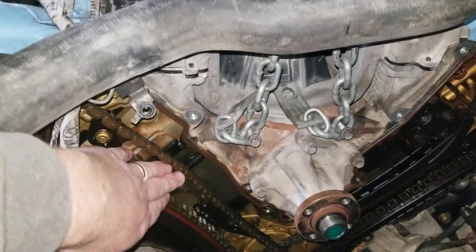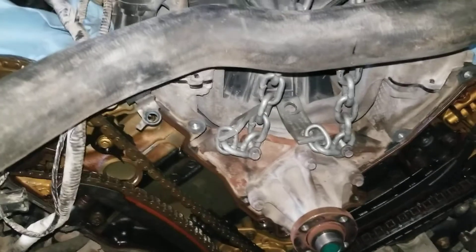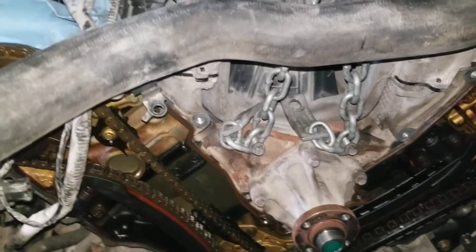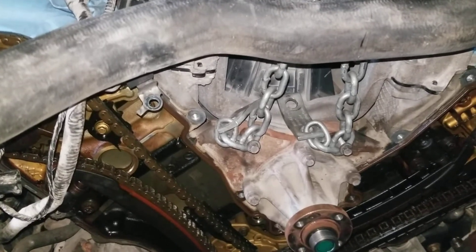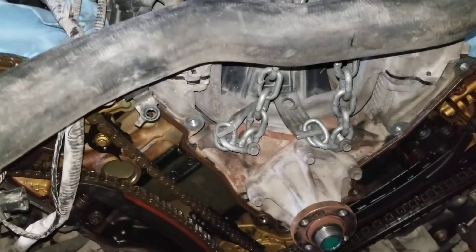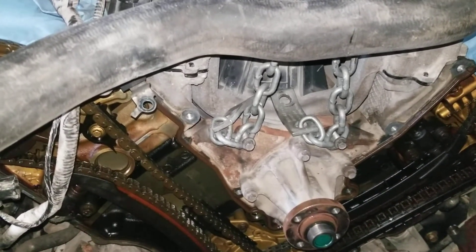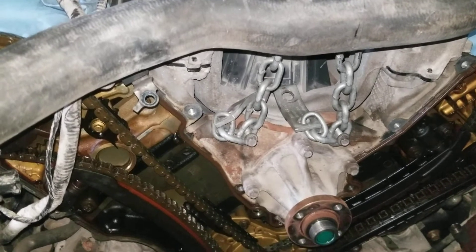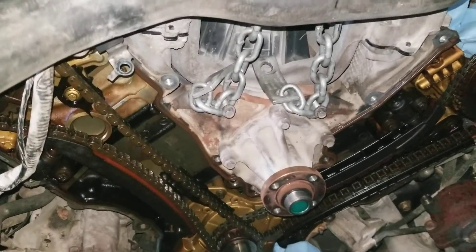Basically, that is one of the worst case scenarios when a tensioner fails — it starts to slap real hard against that top guide and it will break it. We caught it just in time before it skipped time and damaged valves and stuff like that.